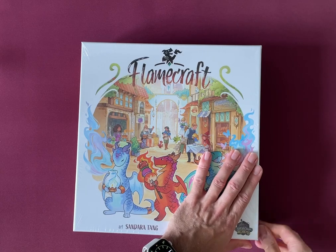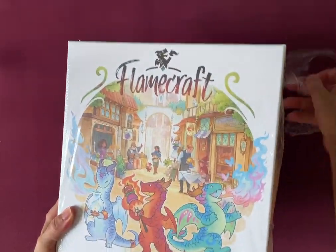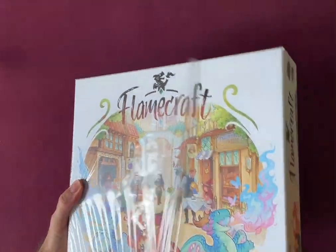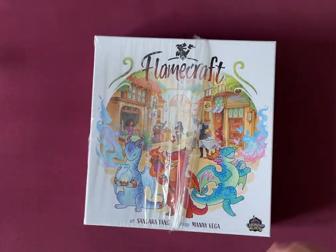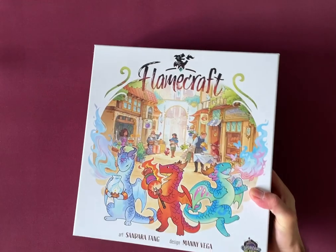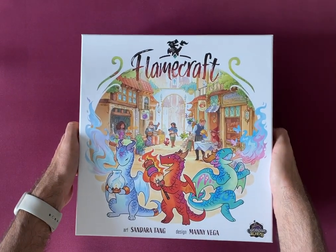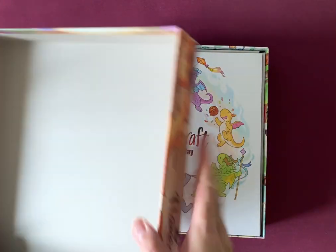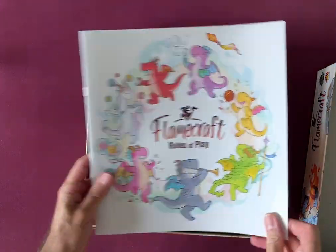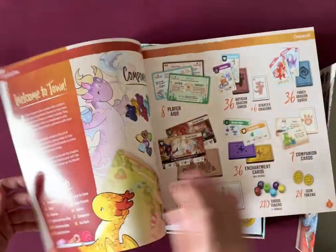I don't know if this is a Kickstarter edition — all I can say is I got it from retail and we'll see what's in. What a box. I'd like a craft knife to get things going. There's a rulebook — the rules of play — with cute little dragons everywhere. The art on this is just delightful.